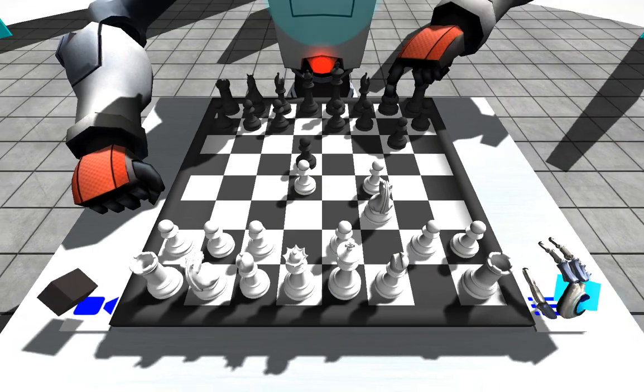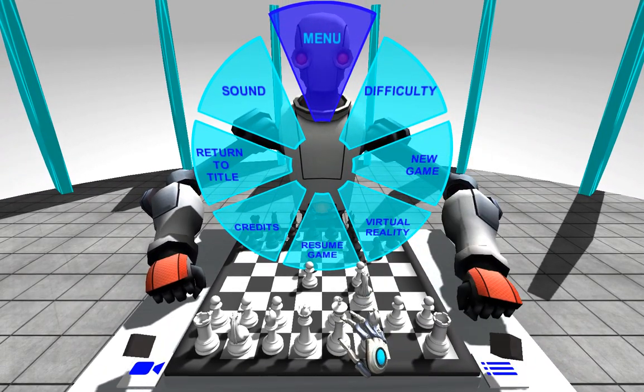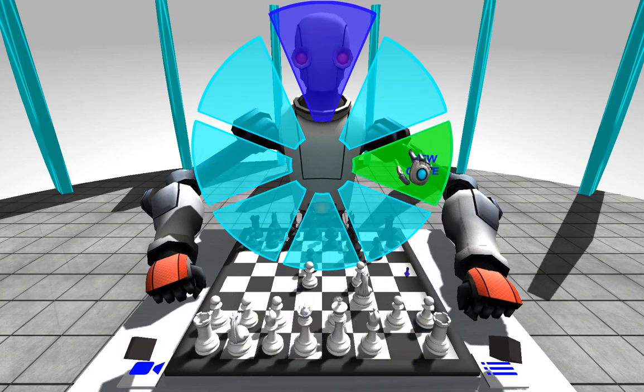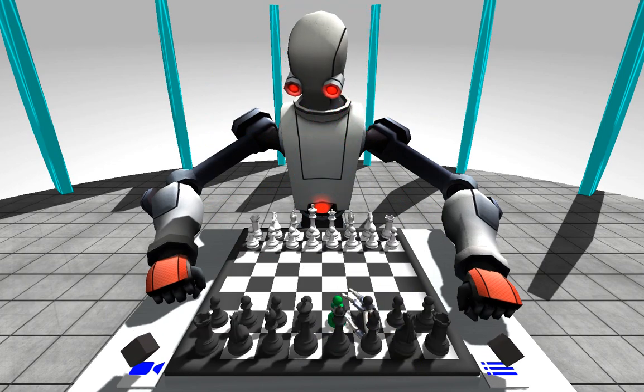We've also got the menu, so if we open up this one, we have things like difficulties and all that sort of stuff. We can toggle virtuality, we can return to the title screen. If we start a new game, it'll automatically swap you to the other side, so we're black now and the robot will make his move.